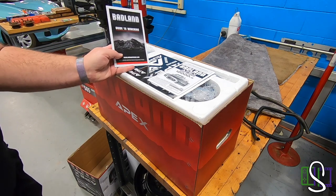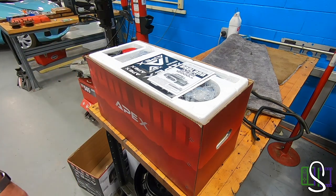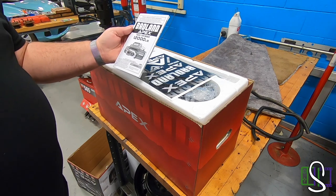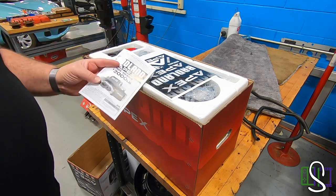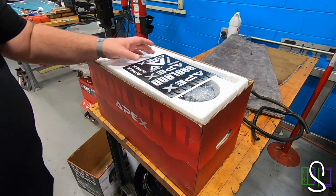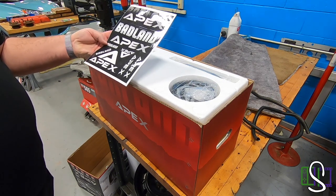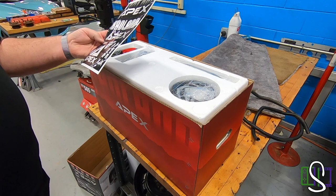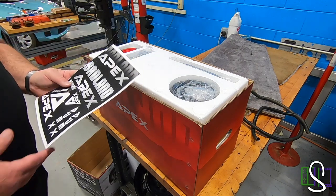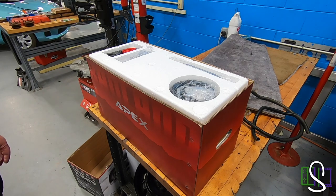So a guide to winching — it tells you all about how to winch. I'm going to toss this over here for later viewing. And then we got the owner's manual and safety instructions, so I'm going to toss this over here to the side as well. And then a bunch of stickers — nine stickers. They want to make sure that they get their name out there. From what I understand, this is an amazing winch, so we'll see.